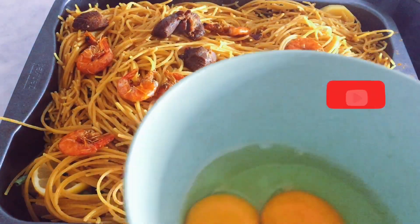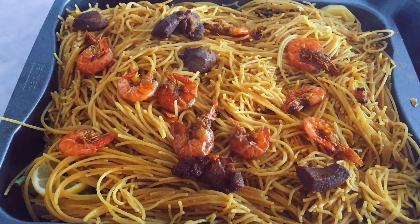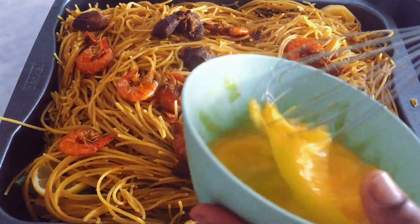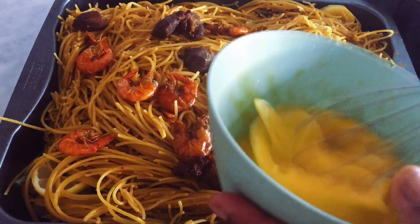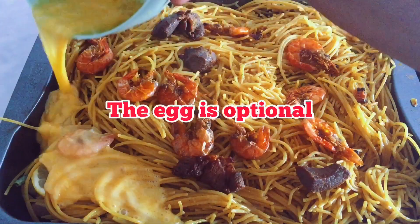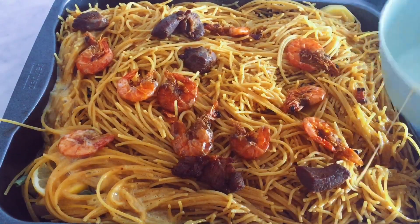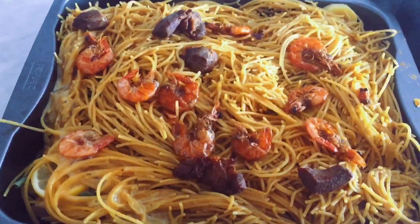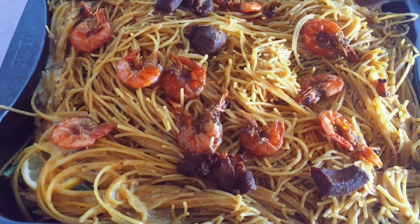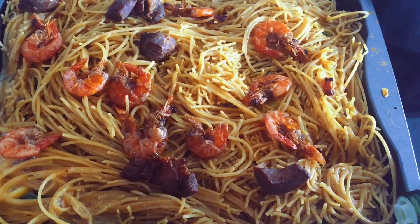I have two eggs here. I'll add a little bit of oil in the egg and whisk — just a bit of oil. I'm gonna gently add the egg. I should have added this oil before the spaghetti, but it's all good. I'll just add the oil from the egg.